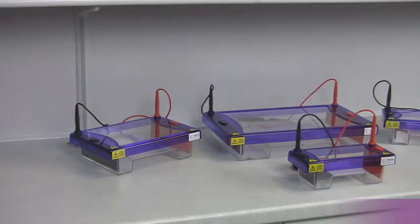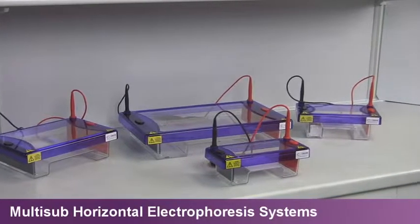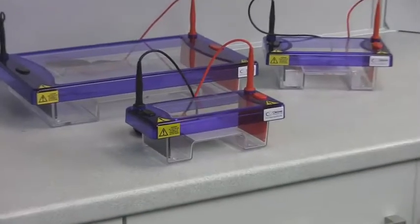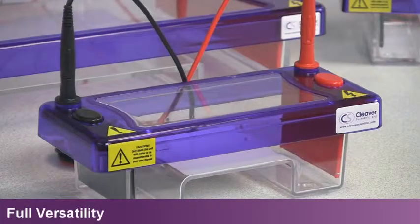Cleaver Scientific provides a comprehensive range of multi-sub horizontal systems for all your nucleic acid gel electrophoresis needs. The MS Mini Duo, shown here, is one of Cleaver Scientific's best-selling horizontals.